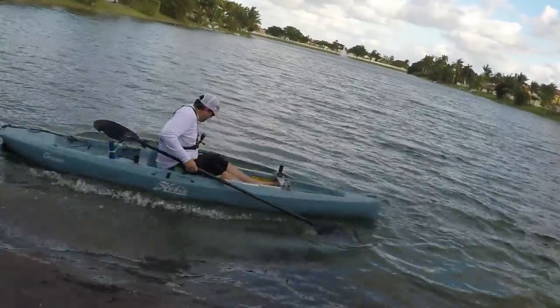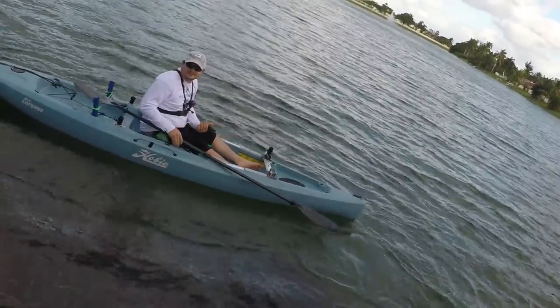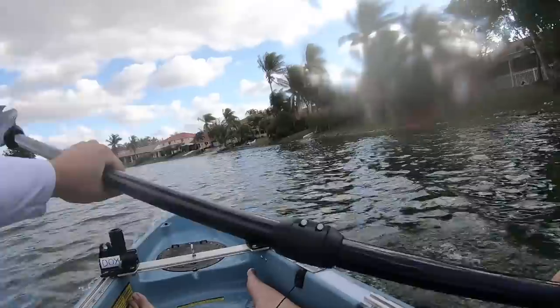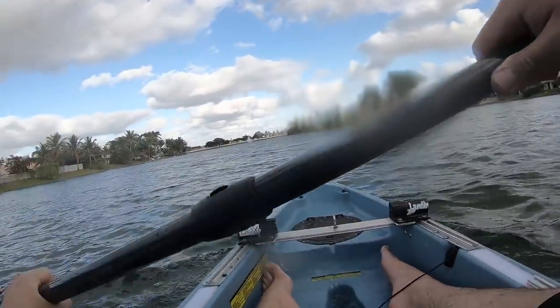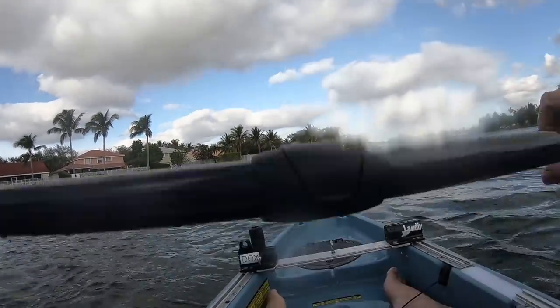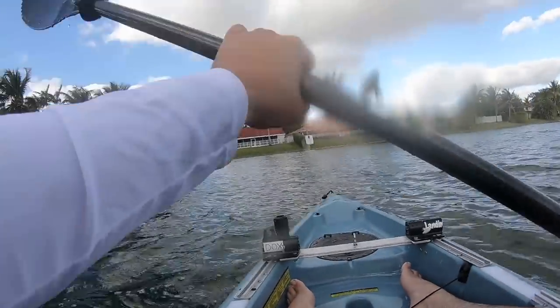Look at this — you have to like hold it down and let the water come in. This is the perfect boat man, I gotta get me one.